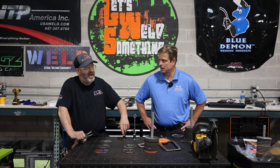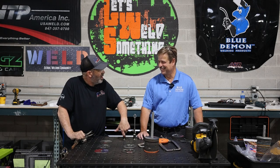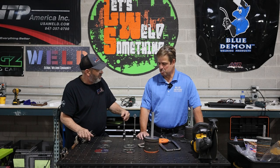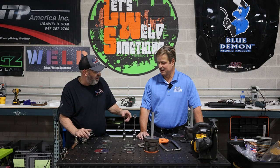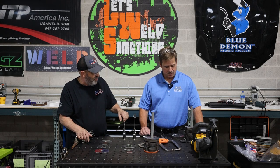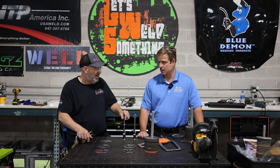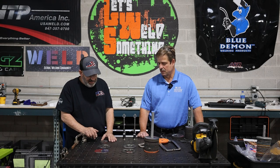The abrasives world is fascinating — the bond, the grit, how you make it last. Like belts — I love belts. You can walk up to a belt grinder, do some work quick, like taking rust off a railroad spike or sharpening up a tool. It's just fascinating how you make a grit last on a piece of bonded material. Concrete, aluminum, stainless, carbon steel — all of it.